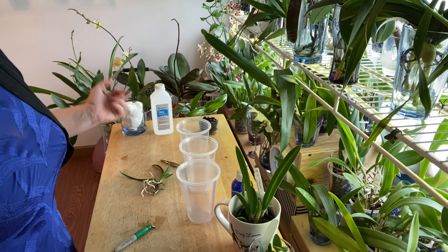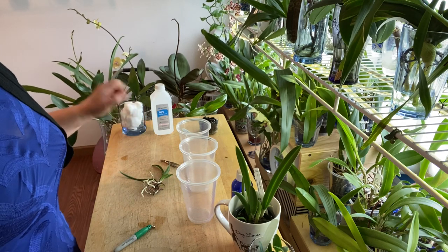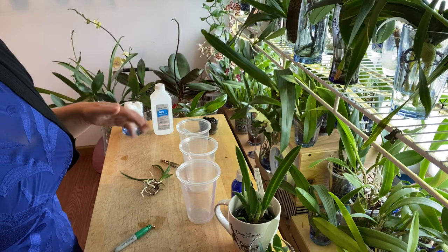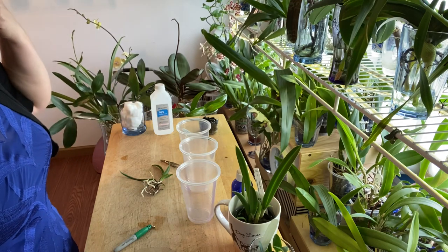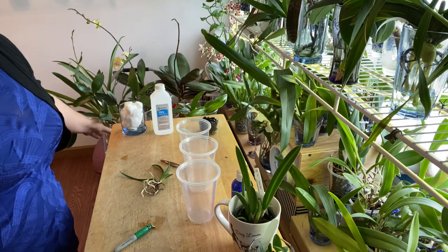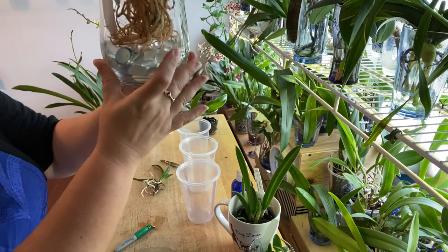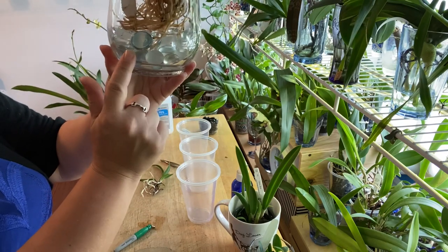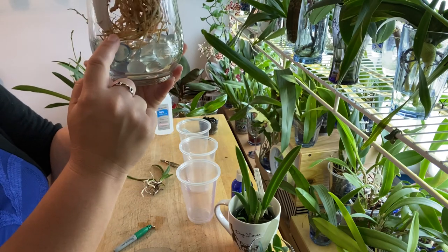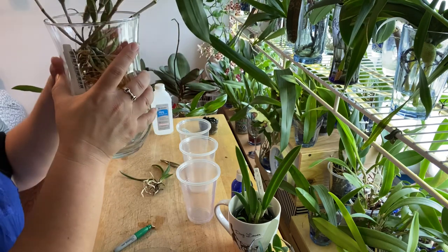When I first started growing Cattleyas in water culture, I changed my approach according to my abilities as a grower. When I first got Cattleyas I grew them with glass pebbles — the Cattleya would just rest on the glass pebbles, I'd put the water up, and the Cattleya loved it. New roots, fantastic results.